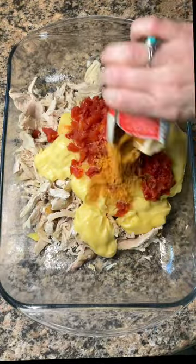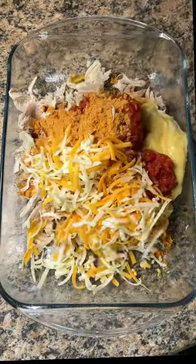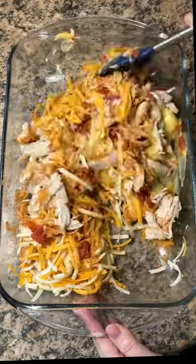Add 2 cans of cream of chicken, a can of Rotel, a packet of taco seasoning, and a half a cup of the cheese. Then mix that together really well.